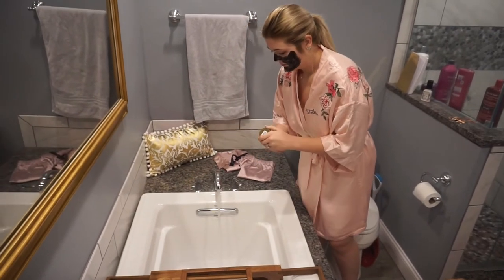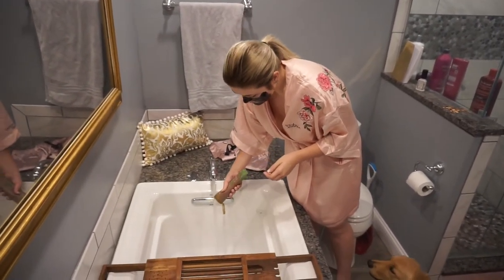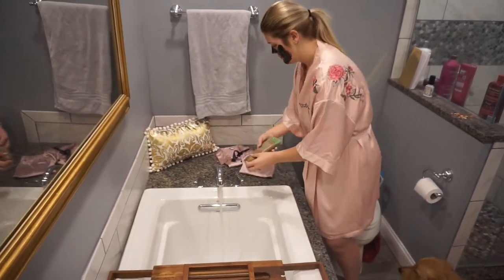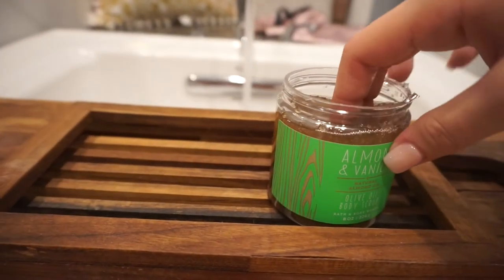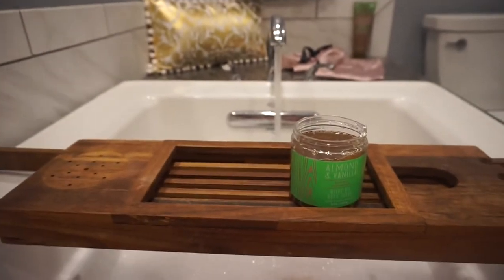Then I just run my bath, and because I don't have any bubble bath I put in some of my vanilla almond organic Bath and Body Works bath wash to make bubbles. Since I'm planning on getting a spray tan or doing self-tan sometime this week, I decided to exfoliate with my vanilla almond organic Bath and Body Works body scrub.